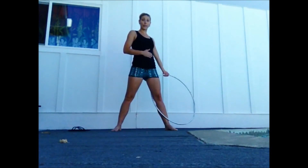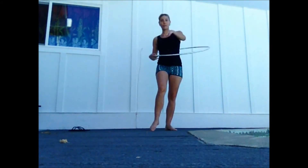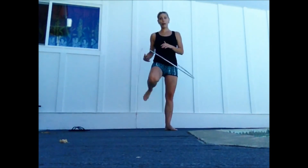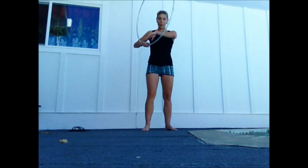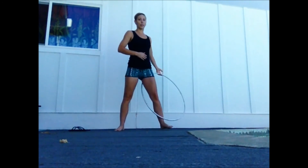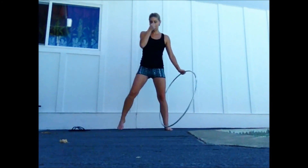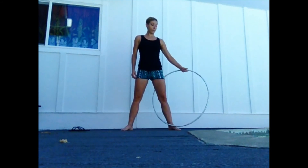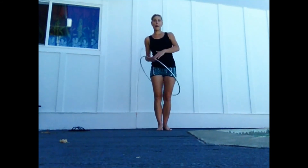So I'm going to throw it and step in, stabilize, smack. Throw, step in, stabilize, smack. Do you see how this right hand is stabilizing? It's the same hand that I would use to catch it and bring it off if I were just doing a regular escalator. But instead of catching it and bringing it off, we're breaking it back down.